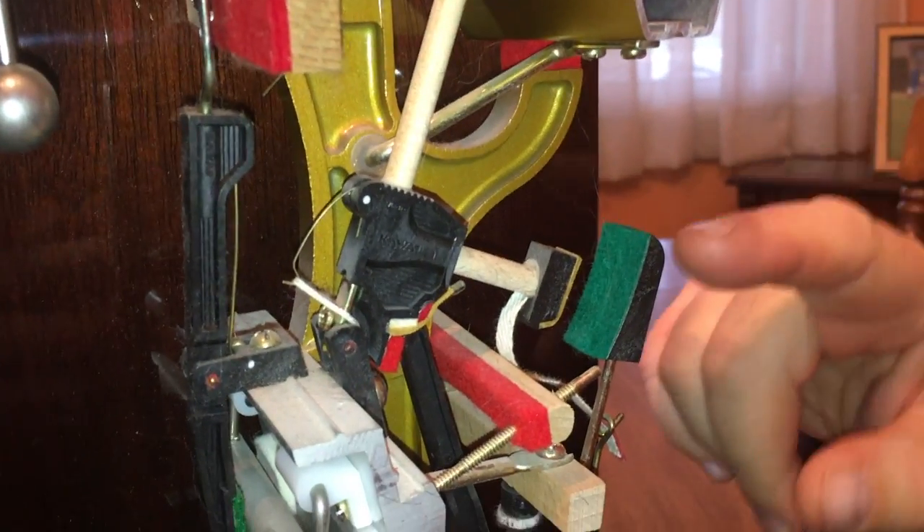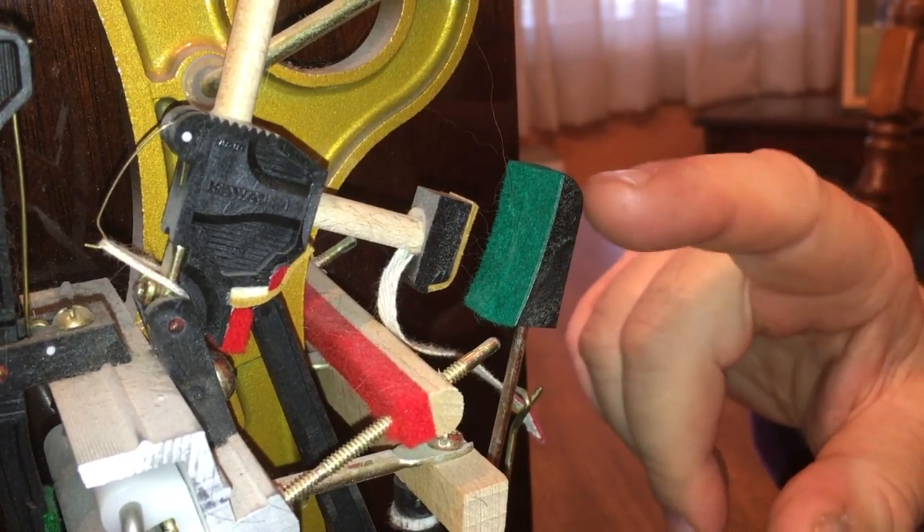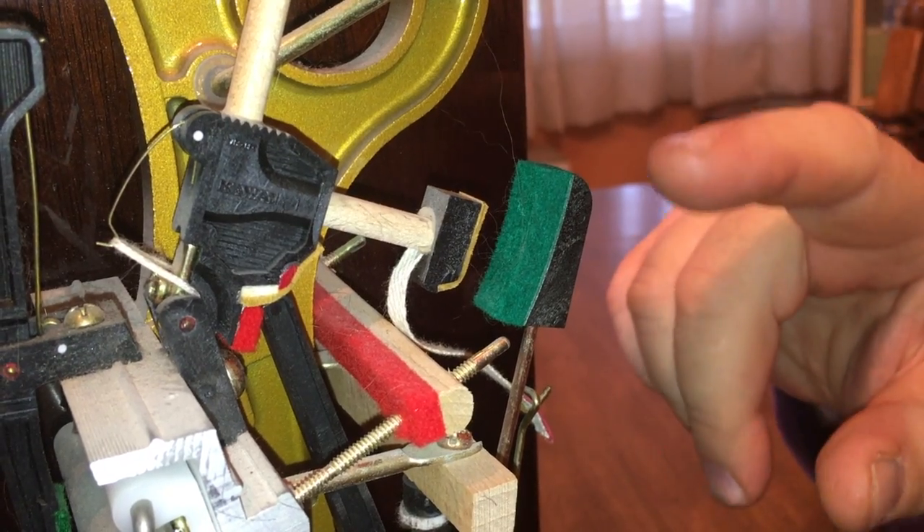What you do is you take two samples in each section of the piano and use a straight edge to adjust all the back checks so they align with your samples.